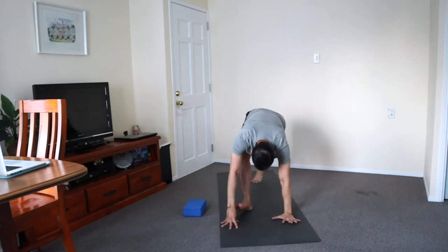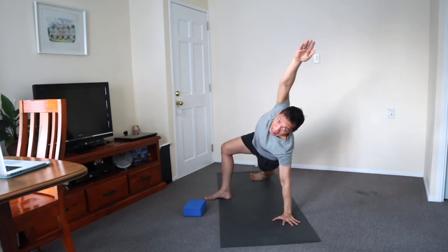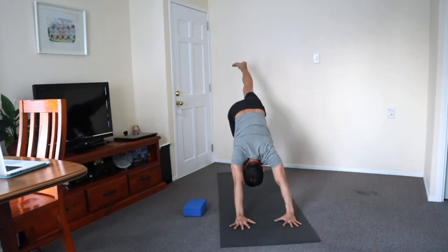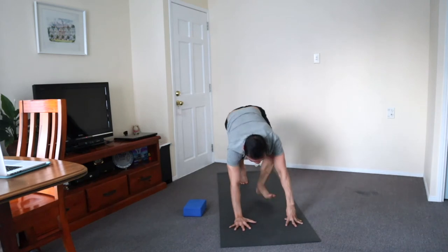Right hand pressing under the shoulder side, press and circle over. You may modify by placing your front knee down. Hand down and lifting the right leg up, keeping the hips square.